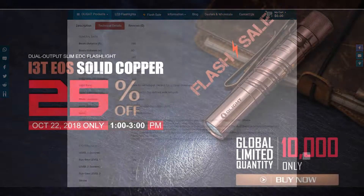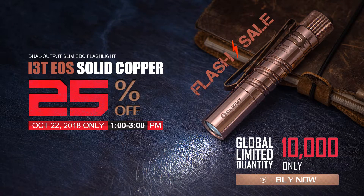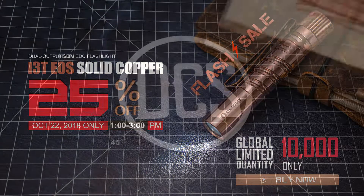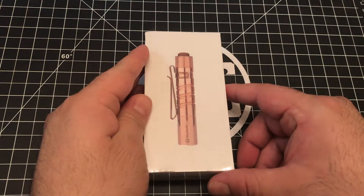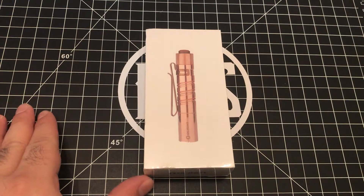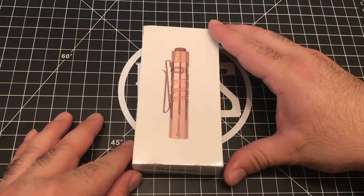You'll be able to pick up this light at a discount if you get over to the Olight store sale Monday, October 22nd, between 1 and 3 p.m. Eastern time. Thanks so much for tuning in, and remember — if you EDC, think of DCS, DailyCarrySolutions.com. I'll see you all next time, take it easy.